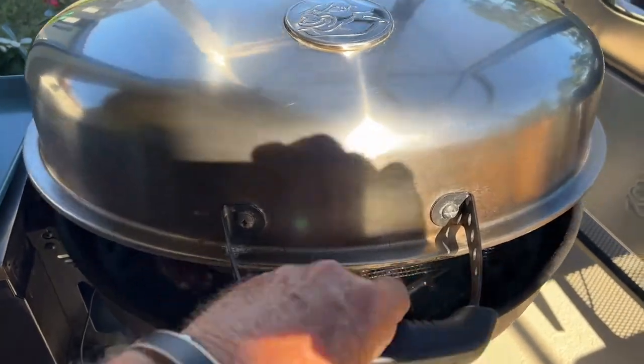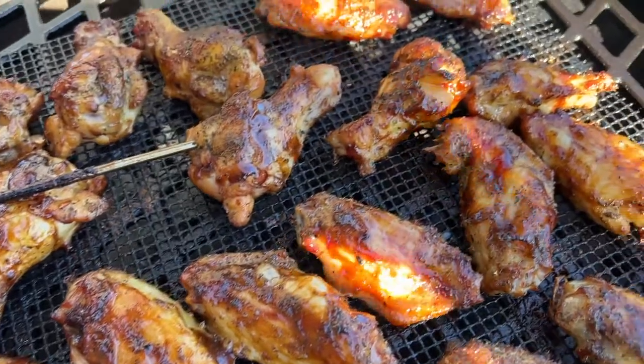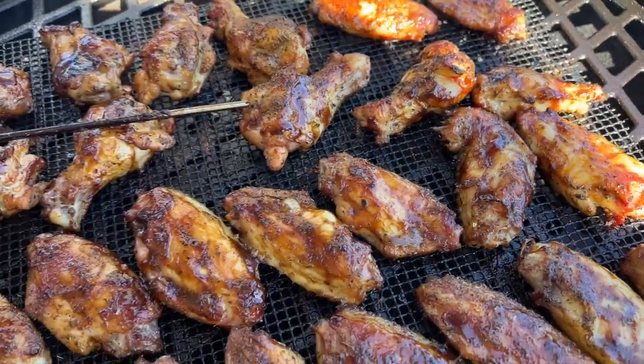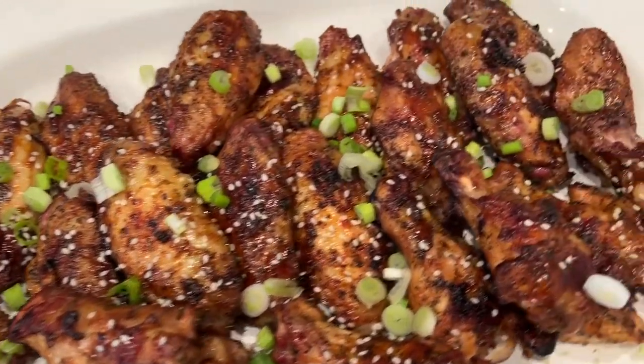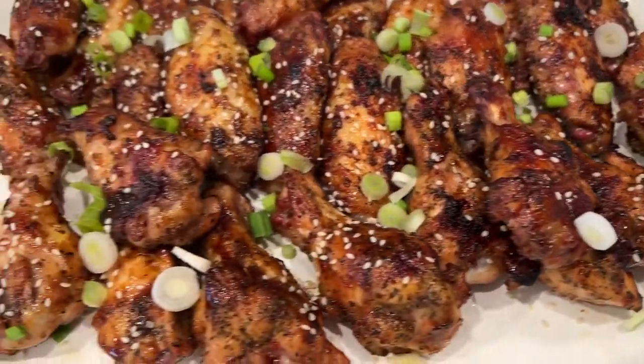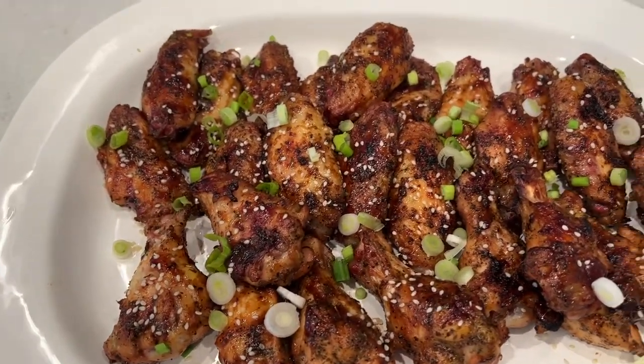Okay guys, these chicken wings are up to 180 degrees — they're looking mighty good, look at these rascals! We're going to go ahead and take these off the grill, take them inside, and get them all dressed up. They're really looking good and smelling good — wow, I can't wait to dig into these. We're going to dress them up with some sesame seeds and green onions. Here they are — sprinkled with sesame seeds and cut-up green onions, really looking and smelling good.